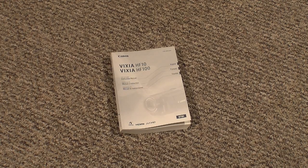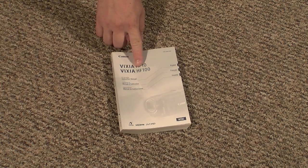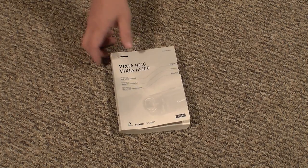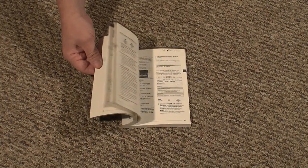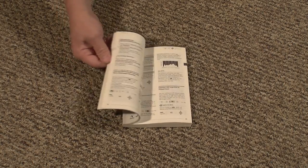I'd like to take a look at the Canon VIXIA HF10. The book has got a lot of good details in it about the function of the camcorder, different features and options.